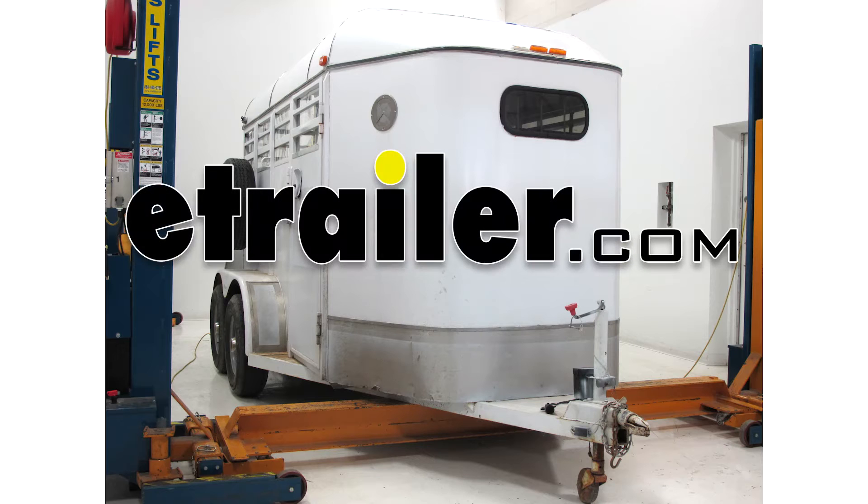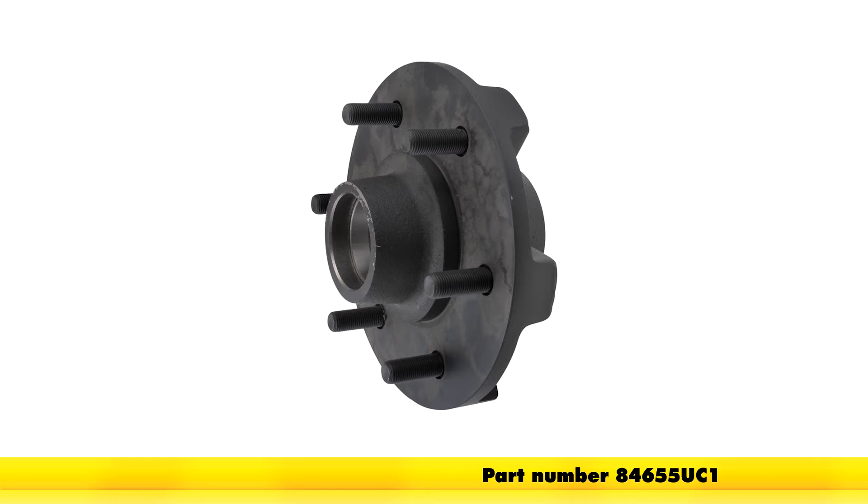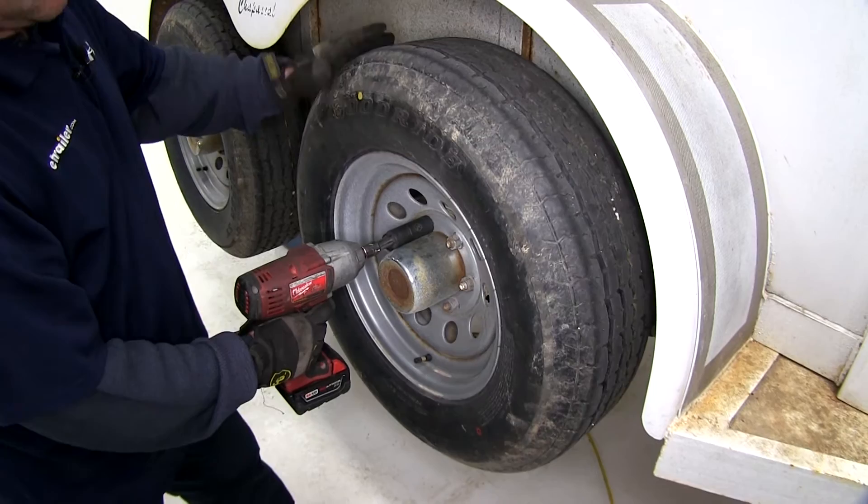Today on our horse trailer, we're going to be installing the Dexter Trailer Hub Assembly for 3,500 pound axles with a 6-on-5.5 bolt pattern, part number 8465-5U-C1. We'll first begin by removing the wheel from the old hub.